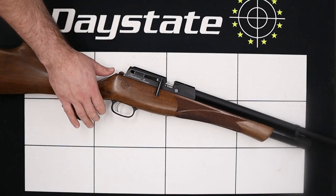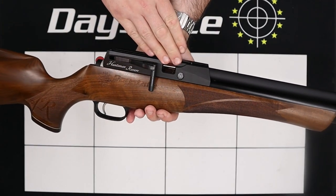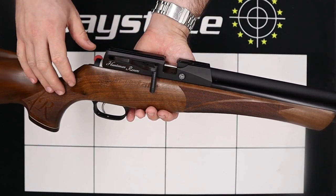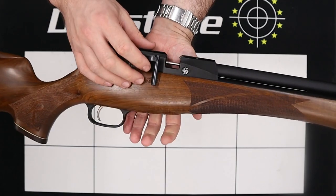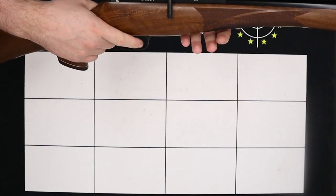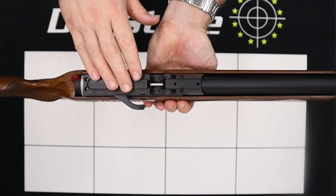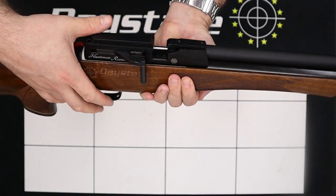With that said we can begin work on the rifle. The first thing we're going to do is remove our magazines and also fire the rifle in a nice safe direction. We don't have one fitted here but we'll cock the rifle and fire it into a nice safe backstop. That ensures that the rifle is now unloaded, decocked and ready to work on.